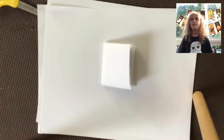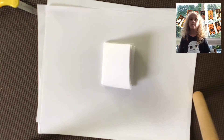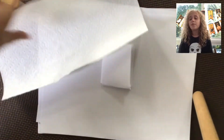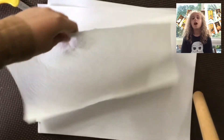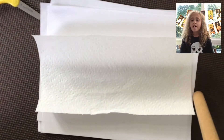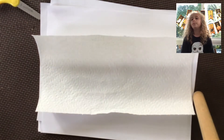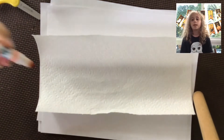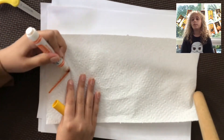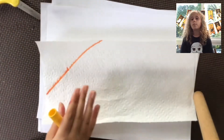This is actually a really fun way to do this — it's like tie-dye in your book. First you have to tie the paper towel, so grab your paper towel and set your book aside for now because it's gonna get wet. Then you're gonna grab some markers and color on your paper towel.